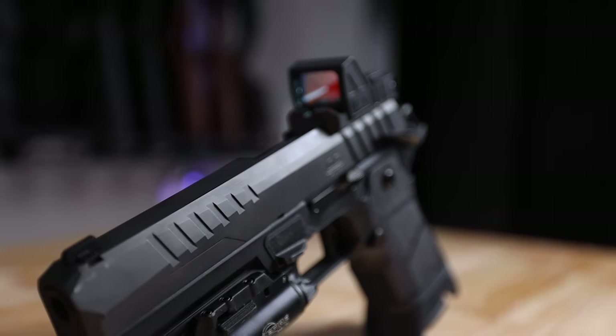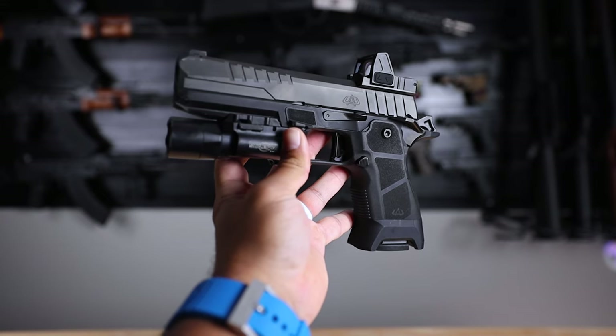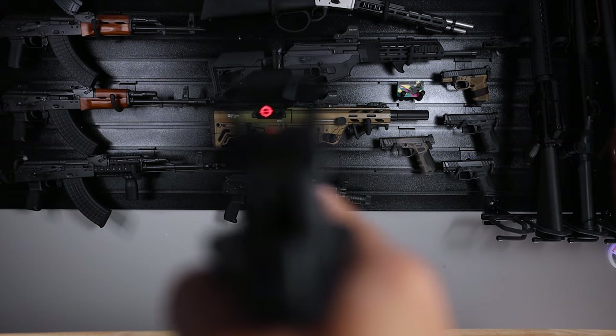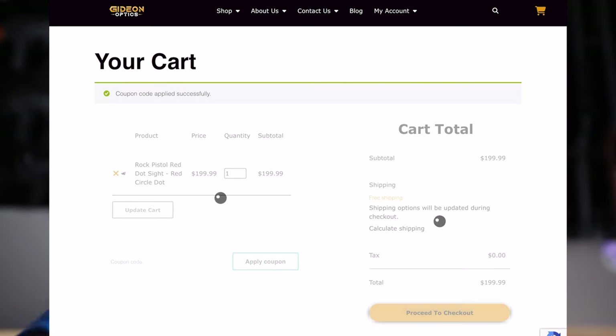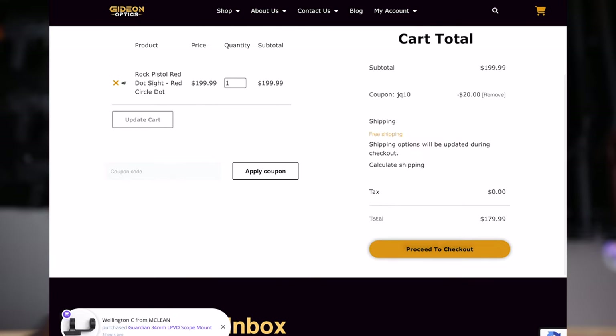I've been running the Gideon Optics for about three and a half to four months now and nothing but good things. The reticle has not moved, it's not shut off on its own, and it's lasted quite a while. If you like the optics you see on this channel or want to get this optic for yourself, go to GideonOptics.com and use my discount code JQ10 for 10% off your entire order.